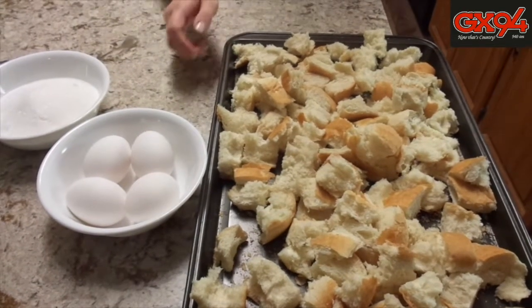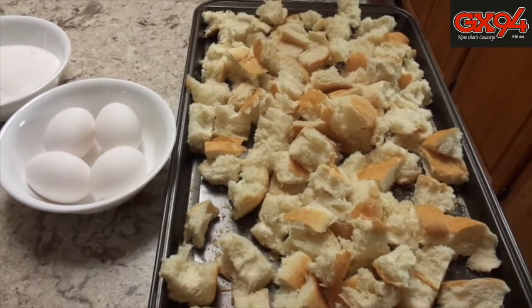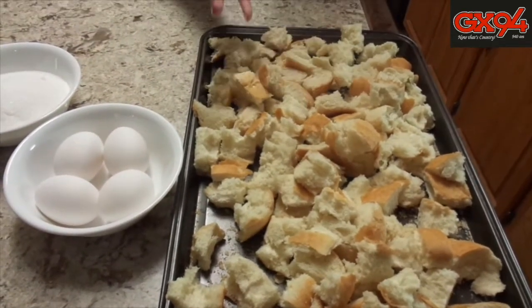The ingredients you're going to need today are one loaf of French bread, chopped up into one to two inch pieces.